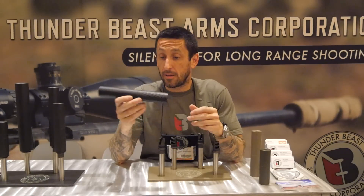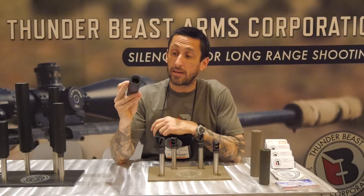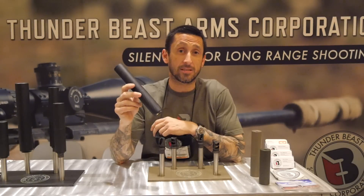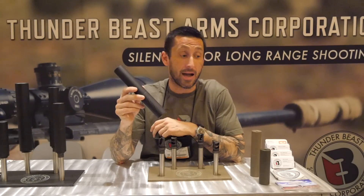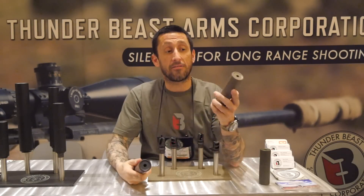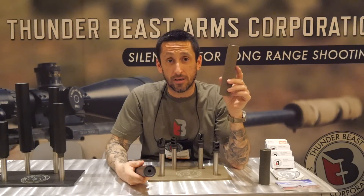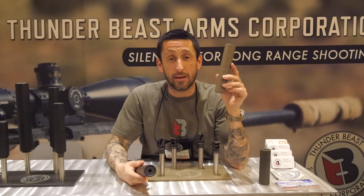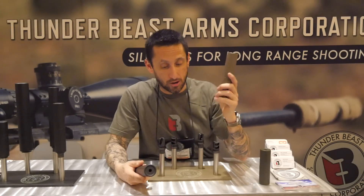We really hit the mark with the Ultra Series. Here's the Ultra 9 — a 9-inch suppressor that is 5 ounces lighter and about 5 decibels quieter than the P1s and the 30CB9s. The Ultra 7 is a 7-inch, 9.5-ounce suppressor that is quieter than the 30P1s or the 30CB9s, which pretty much have helped us control the precision suppressor market.